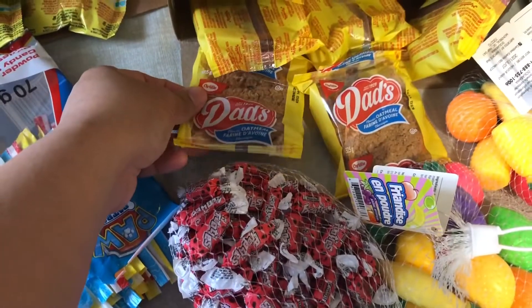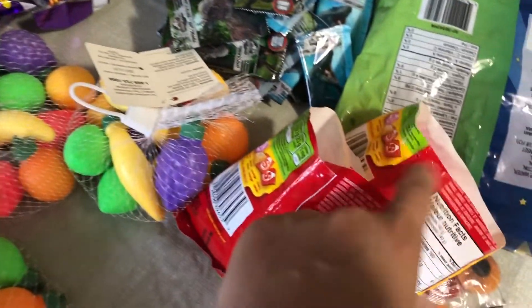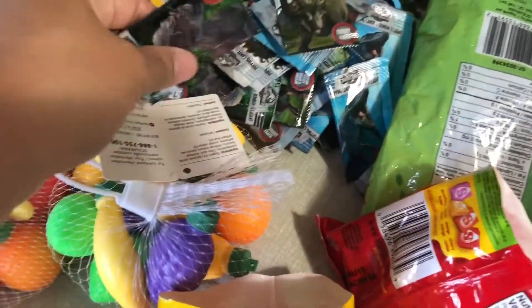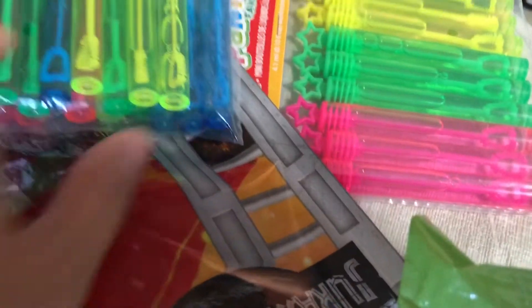Oatmeal, tea, lots of candies, Starburst candies, and candy. Bubbles.